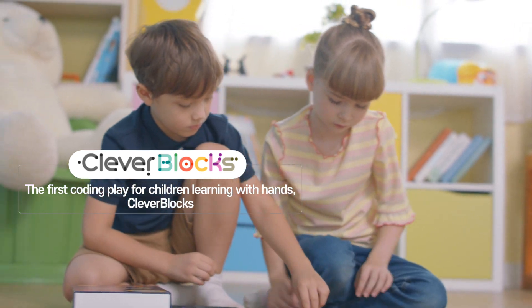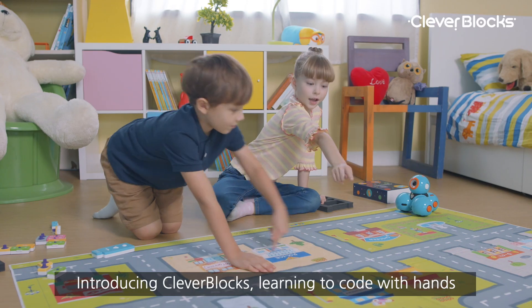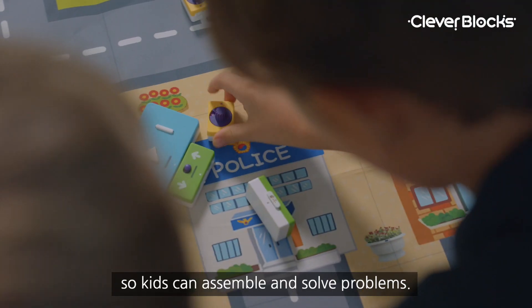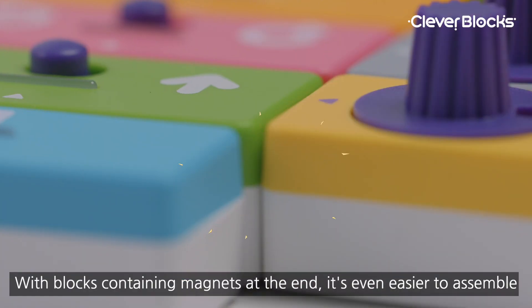The first coding play for children learning with hands — Clever Blocks. Difficult commands are made of blocks, so kids can assemble and solve problems. With blocks containing magnets at the end, it's even easier to assemble.